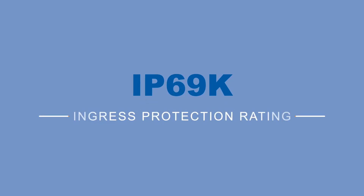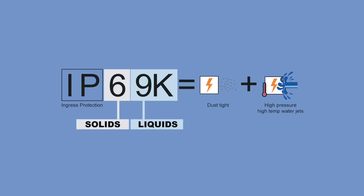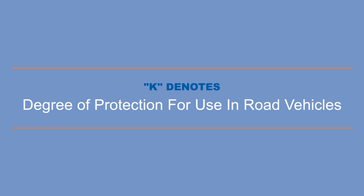IP69K is an ingress protection rating that offers full protection from dust and debris, as well as protection from close-range, high-pressure, and high-temperature water jets. The K on the end of the IP rating denotes the product's specific degree of protection for use in road vehicles.